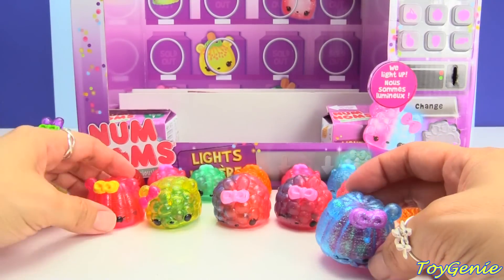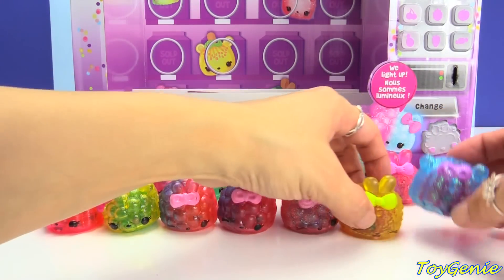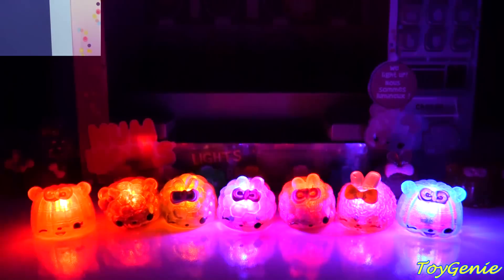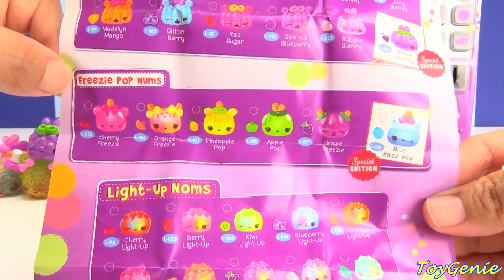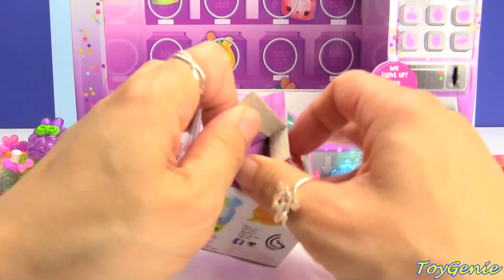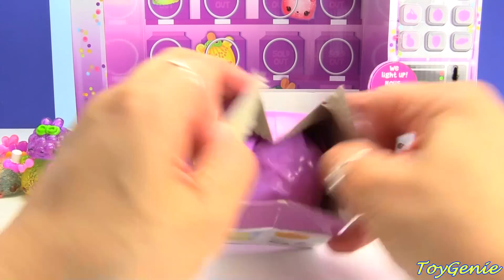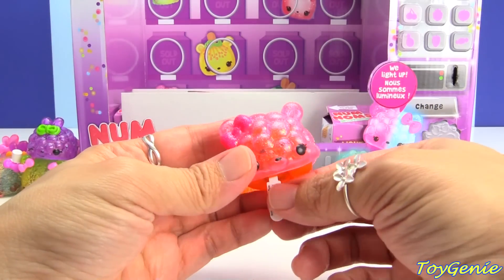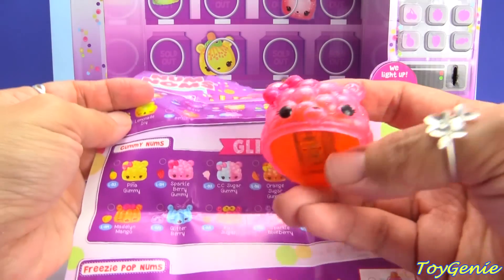So let's line these up, and this time I'm actually going to turn off the light first so I can turn them on one by one. Here goes: one, two, three, four, five, six, seven. Oh my gosh, this is so pretty when you light them all up! Wow, they're adorable. We haven't gotten any freezy pop nums yet, so hopefully we can find some — especially the blue razz pop.